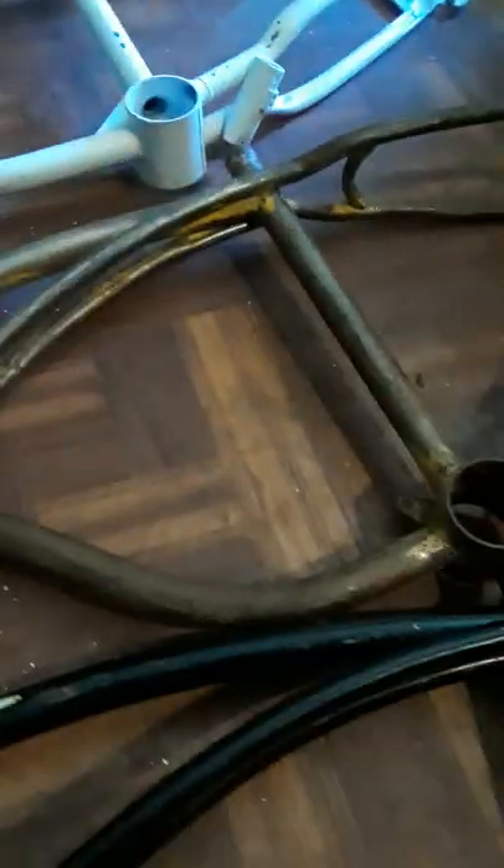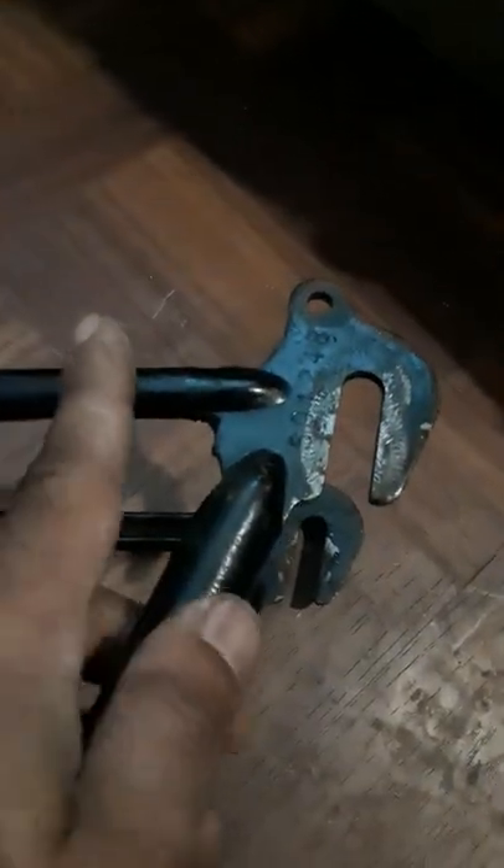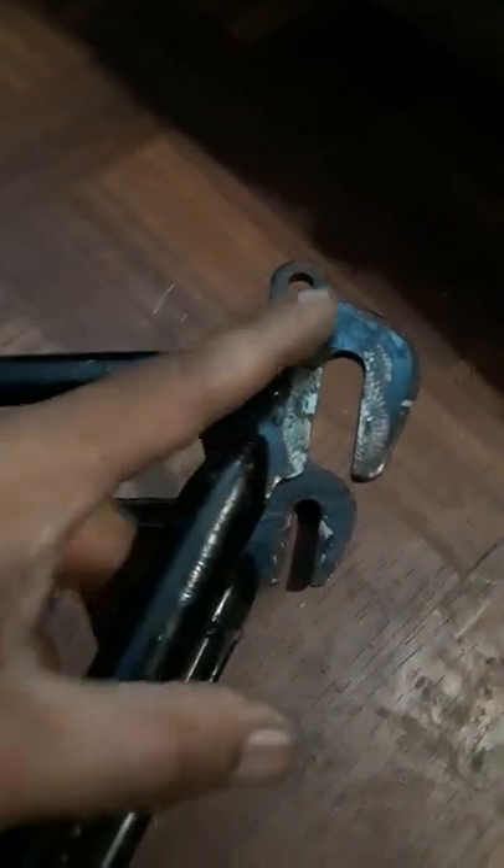Another way to tell is the weld-on kickstand mount — it's the same thing on 1950s, 1960s, and 1970s frames. They made a whole bunch of these parts and just put them all together to save money. This bracket is one piece — welded here and here — and it's the exact same piece on all of them, even beach cruisers and 26-inch bikes. They could make a thousand of these and use them on every single bike. You can see the weld marks where it connects.